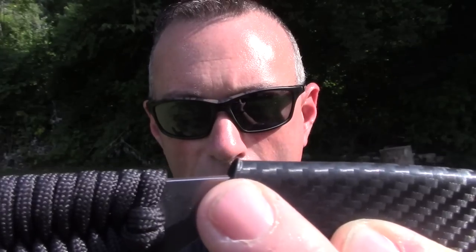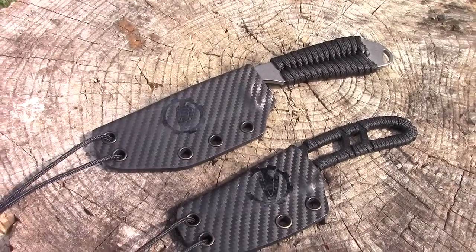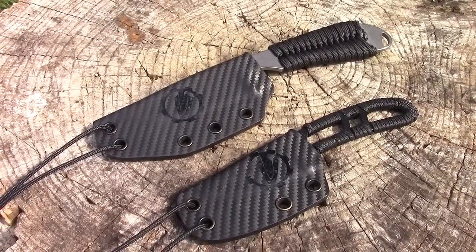He has these very slight thumb ramps on his neck sheaths — it doesn't look like much, but it is definitely enough to help you push that sheath off the knife. That's why I generally send people to Gary if they want a neck sheath. He makes a lot for the Condor Mini Bushlore, the Essie Kanderoo, the Topps Tebow, all those things. He does a great job on that sort of stuff.